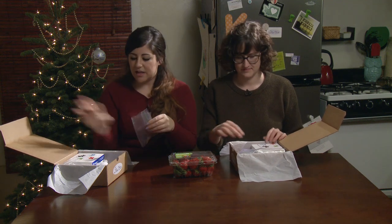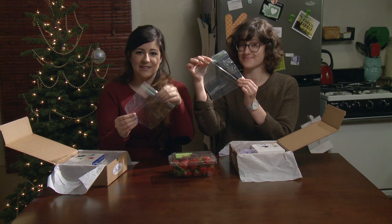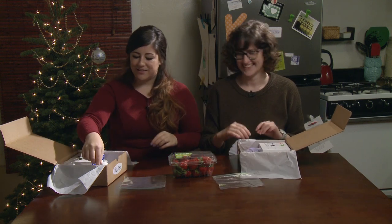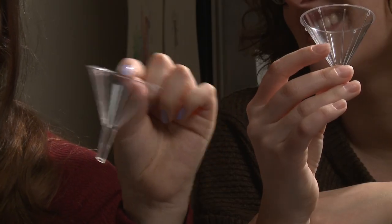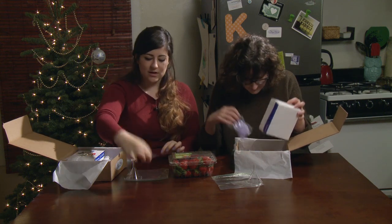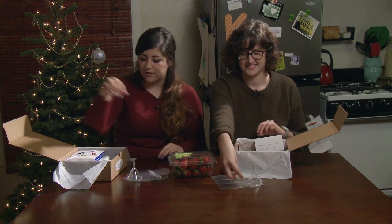We're gonna take everything out and show you what's in here. First things first — mashing baggie. This is basically just a Ziploc bag. You also have a funnel. These are reusable, so save these. We have a transfer pipette, reusable as well — save it. You can rinse it out by expelling and pushing up and down with water when you're done with it.